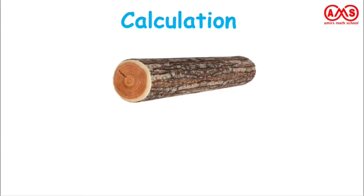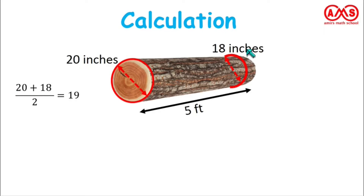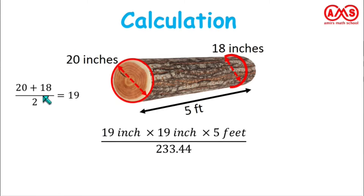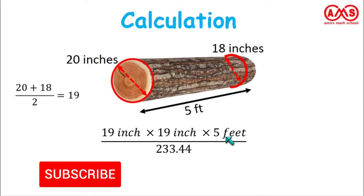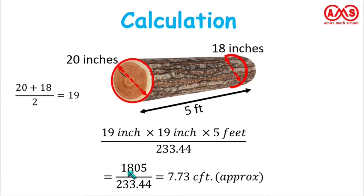Let us see one example. Suppose this is our wood log. The first diameter is 20 inches, which is the maximum, and the second diameter is 18 inches, which is the minimum. The length of this log is 5 feet. The average of these two diameters is 20 plus 18 divided by 2, which is 19. Substituting: 19 times 19 times 5, divided by 233.44, gives 1805 divided by 233.44, which is approximately 7.73 cubic feet.